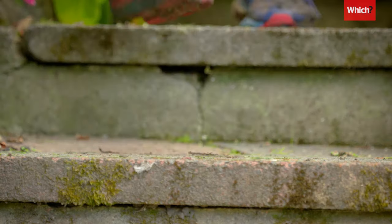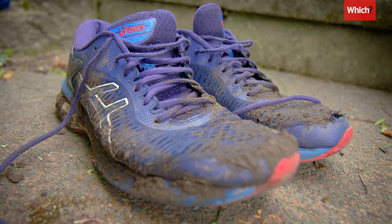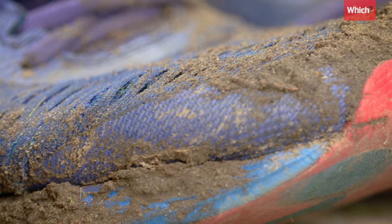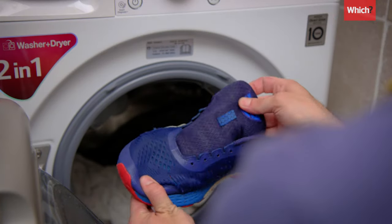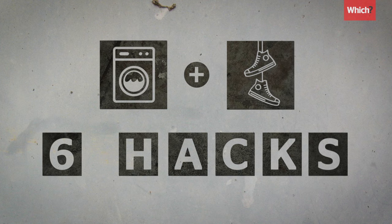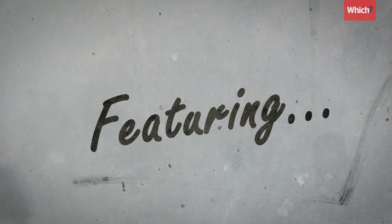We're a nation of trainer lovers, but how do you keep yours clean? Chucking dirty shoes in the wash could ruin them and potentially permanently damage your washing machine. To avoid expensive mistakes, follow these six expert hacks. My name is Vinnie Tail, I'm the owner of Sneaker Farm — a premium shoe care boutique located in Manchester.